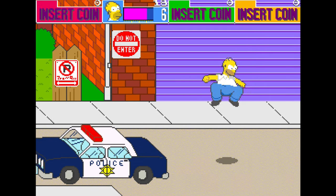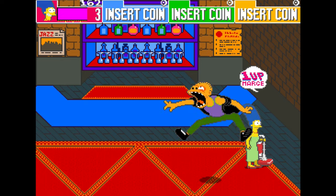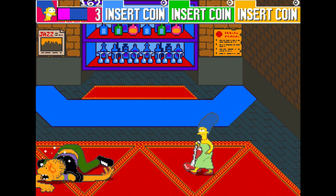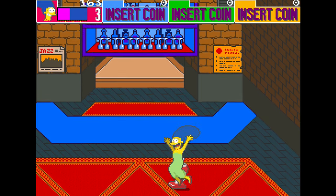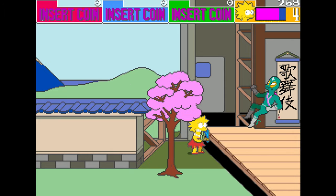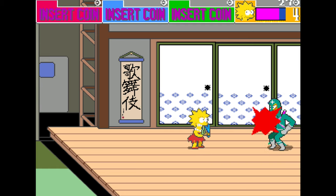Starting with what you know is generally a good idea, so let's take a look at what makes The Simpsons tick. Released in March of 1991 after the second TV season had aired, it was first seen in Chicago for location testing in February of 1990. Similar in style to Teenage Mutant Ninja Turtles, also released by Konami but in 1989, The Simpsons follows the Final Fight formula of side-scrolling beat-em-ups. Playing as either Homer, Marge, Lisa or Bart, the player traverses from left to right, beating on multiple opponents, eventually reaching a boss at the end of each level.